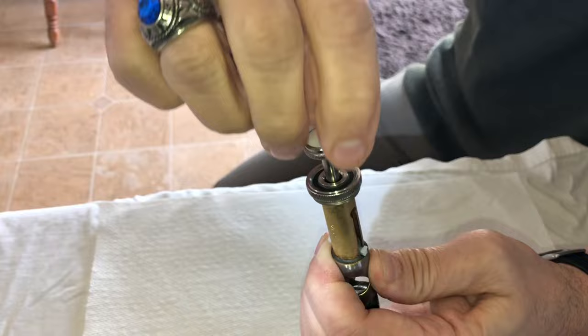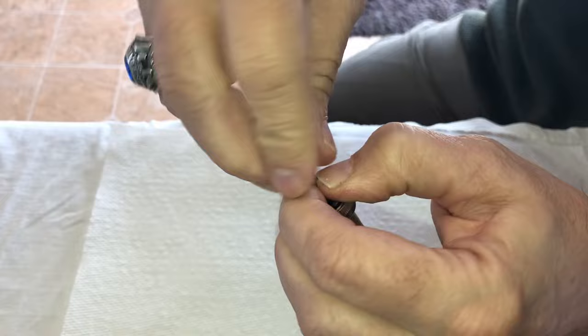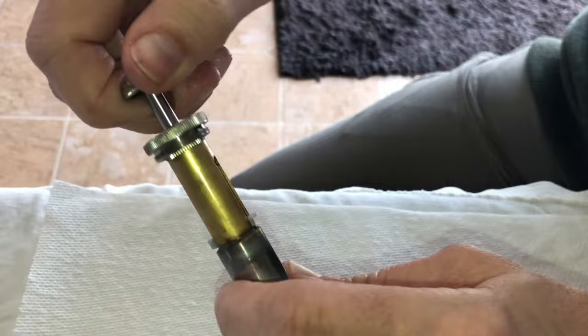Screw it down — clockwise is tight, righty tighty. And then this is the stem, this is the valve stem right here. Here is the button. Oftentimes that comes off too, and they lose them. So what I always taught my beginners was righty tighty — always turn your valves to the right no matter what.